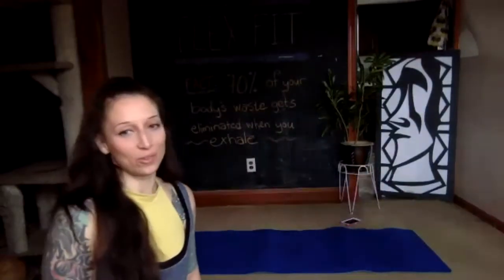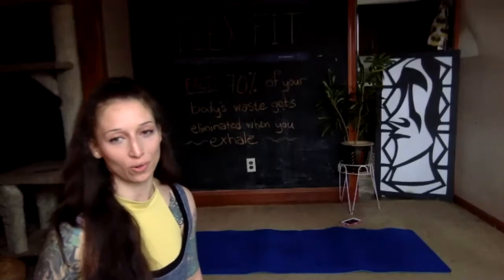Welcome to today's flex fit class. We're going to be working in our tabletop position — that's on hands and knees. If your knees feel terrible on the floor, get some extra cushioning. We'll be on our knees for a little bit. We're going to get started in child's pose, starting slowly with our breath and then pumping it up. Always make sure you're able to breathe; if you can't do all the reps, don't struggle through them.